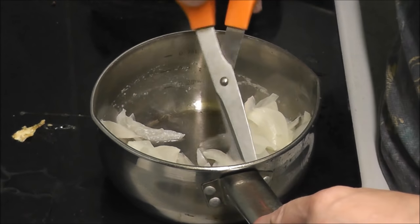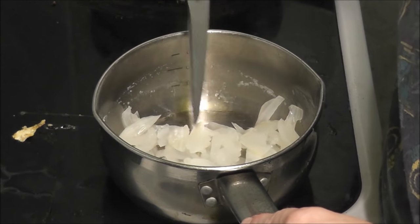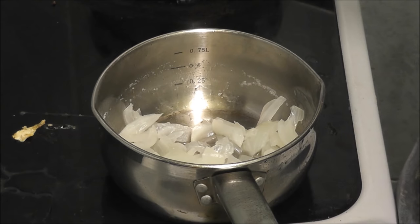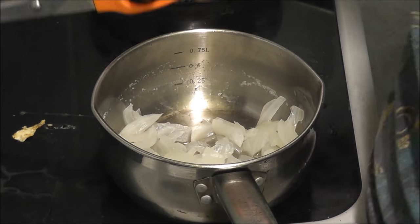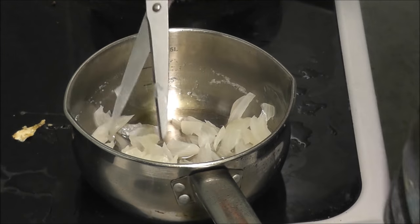Now I'm cutting the onions up as small as I can. I've had to turn my burgers up because they weren't doing. The beans are in the microwave. So this time I have done burgers, mashed potatoes and beans - that's the end product.